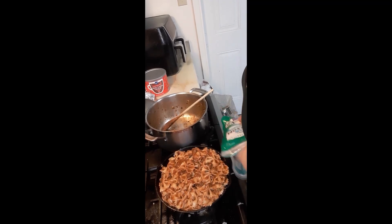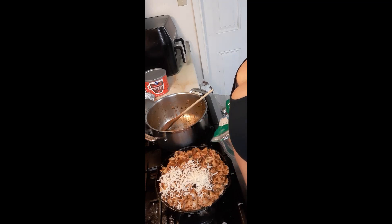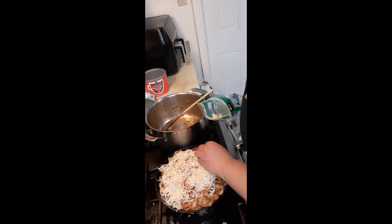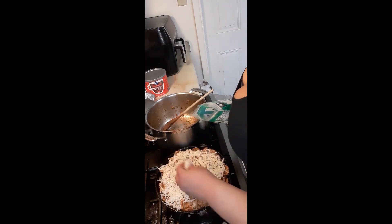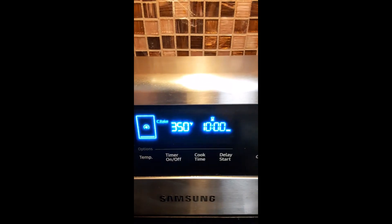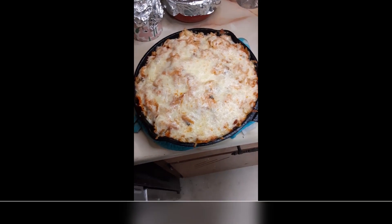Now that our first layer is done, we're going to do our last layer — more mozzarella cheese right on top. You can customize this: if you're not into mozzarella, use gouda, use cheddar, whatever you're feeling. This is your food. Place your pan into your prepared oven and bake anywhere from 10 to 15 minutes until the cheese is nicely melted. That's simple — farfalle casserole. I hope you try it and love it.